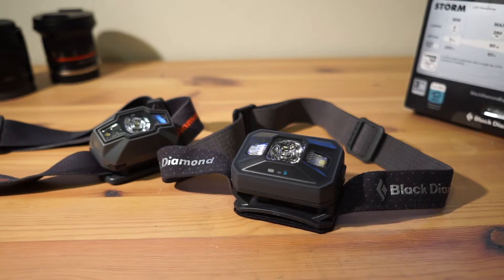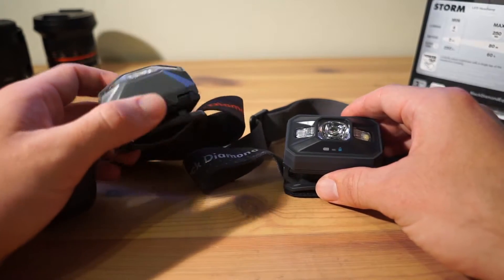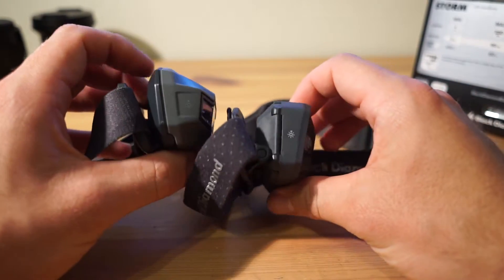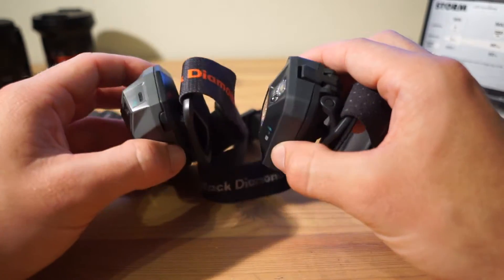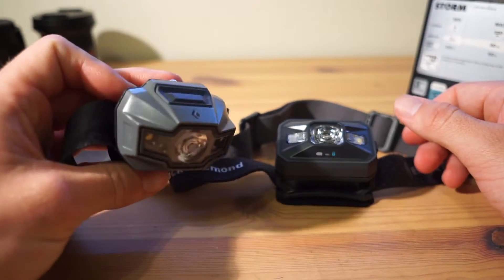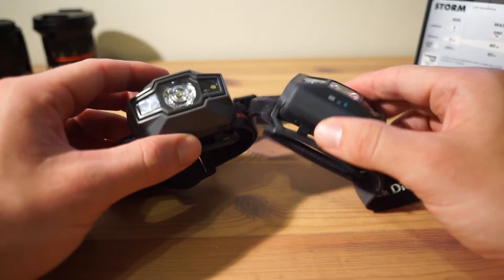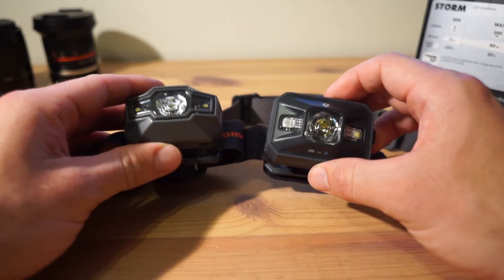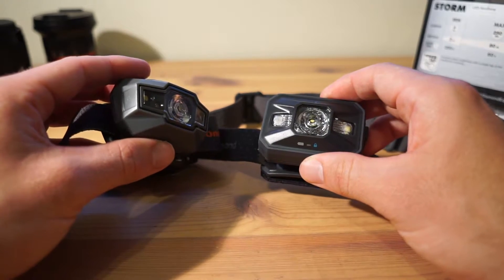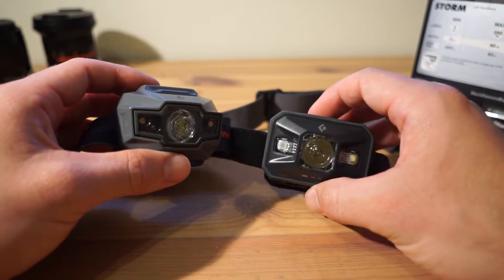The 2016 model has had a facelift — the 2014 and 2015 models looked identical. Personally I really like the new look; it's thinner, has a smaller profile, and looks simpler. The old one looked a bit too space-age. If I could pick between the two designs I'd go with the new one. In terms of performance there are really only two differences: the extra 90 lumens and the new green light. There are also a few cosmetic changes — some positive, and one really bad one.